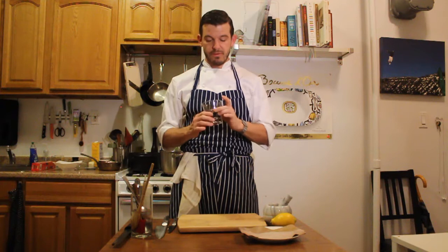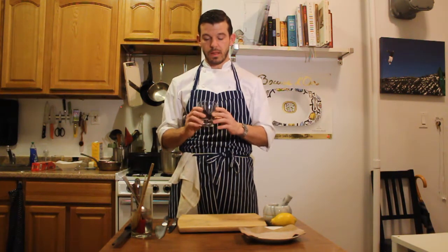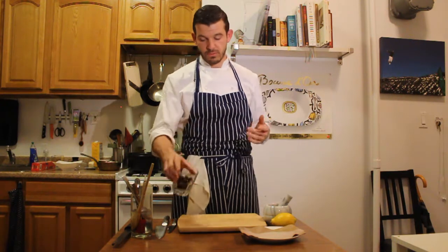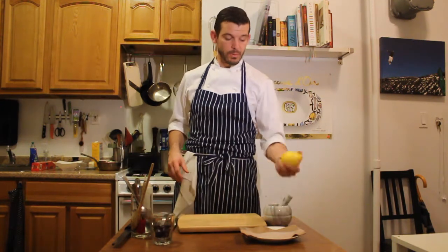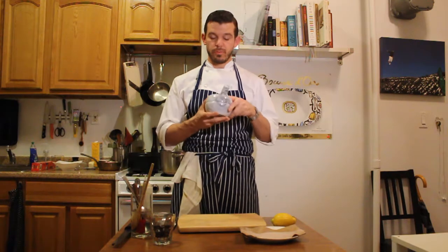We have about a half a cup of black olives. These are actually tagadash or kalamata olives that are pitted, whichever your preference. I'm going to use a little bit of lemon rind, salt, pepper, olive oil, a touch of lemon juice, and mix it up in my mortar and pestle.